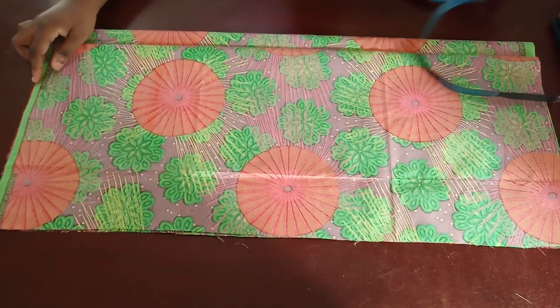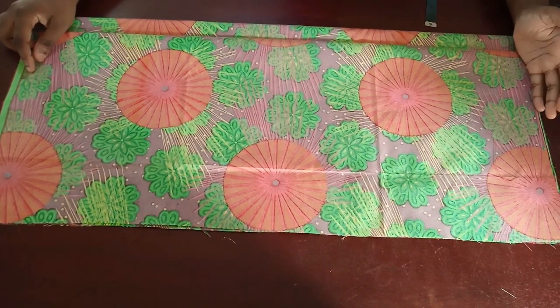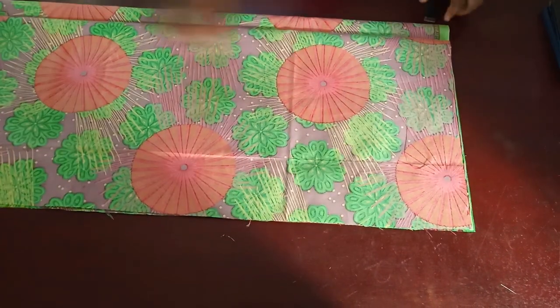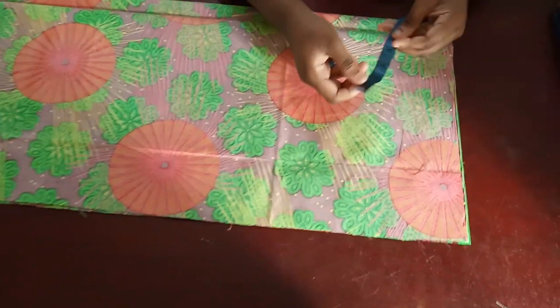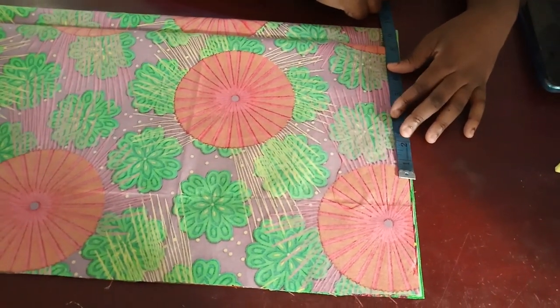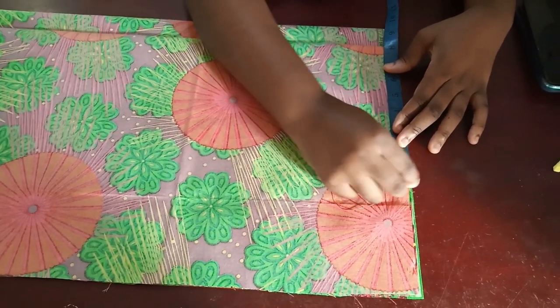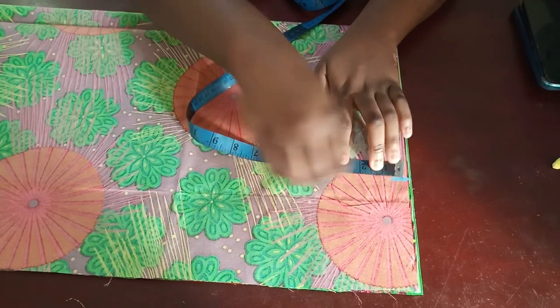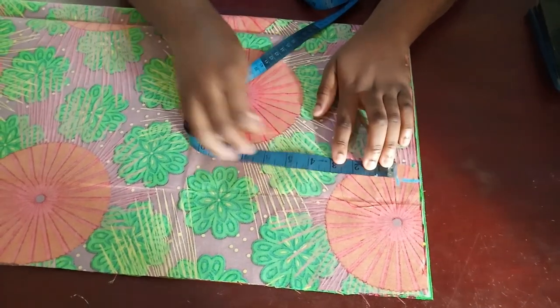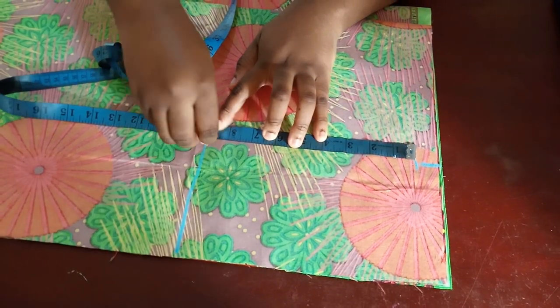I added one inch of seam allowance — one inch for joining the bottom to the ruffle and one inch for joining the shoulders together. Now all I have to do is draw a basic dress bodice. I'm going to start with the shoulder divided by two, which gives me 8 because my shoulder is 16. Then I come down and mark my one inch of shoulder slope.